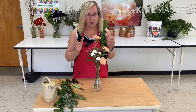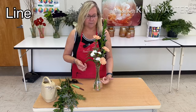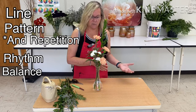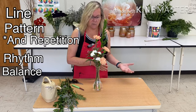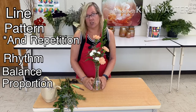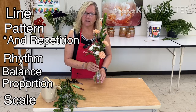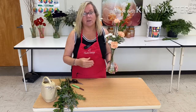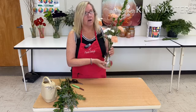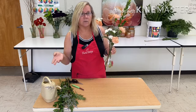Going over our vocabulary from the elements of design: line — we created line with our carnations through a pattern which also created rhythm. The whole design is balanced, which is one of our principles of design. We created balance through making sure everything was proportionately correct to the vase. One principle we didn't mention is scale. You're not going to place this on a podium on a big stage — it would get lost. This looks great on a nightstand, a small table in your dining or living room, or in an entryway — something small and intimate, not big and cavernous.